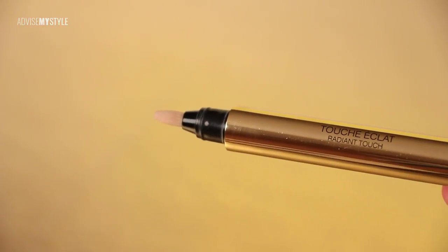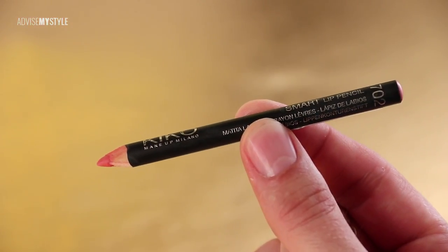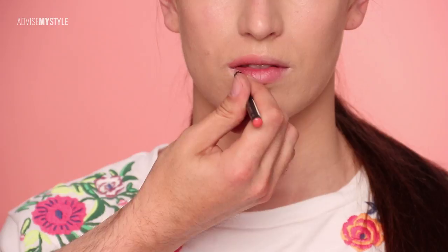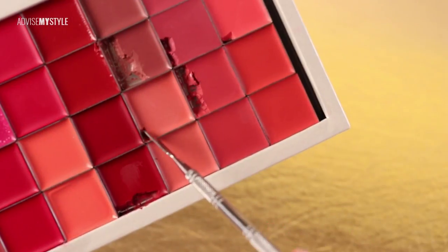I'm applying a pencil on the eyebrows — I went all over them before with the foundation so this actually sticks. Underneath the eyes I'm just putting a bit of a brighter shade, and you will look like you slept eight hours.